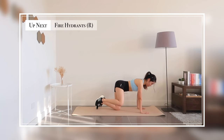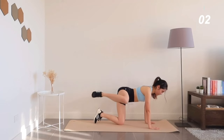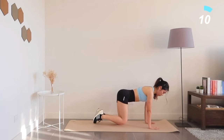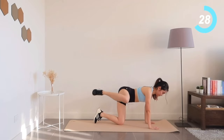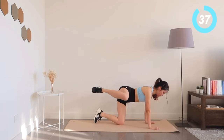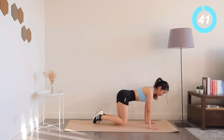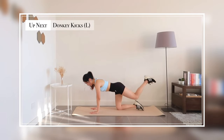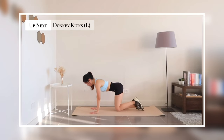Next exercise: fire hydrants. 20 seconds left until we repeat all of this for your left side.